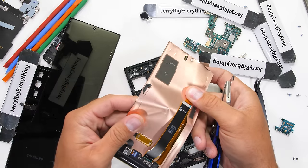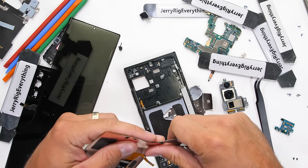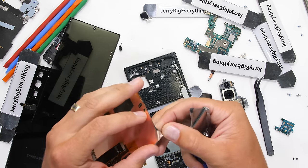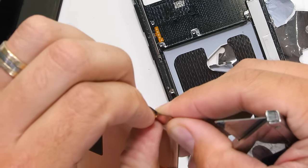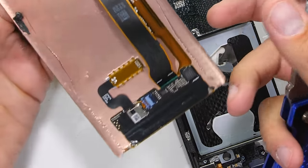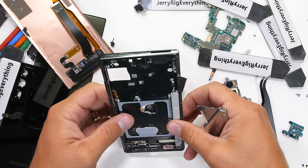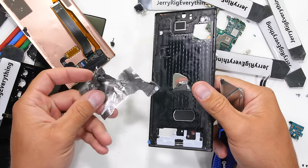iFixit and I both had graphite heat pads in our Note20 Ultra 5G's, and it could be that the copper vapor chamber is included on the LTE version — I'd have to take apart some more phones to be sure. But still, there probably is a performance difference, and it's rather confusing to have a phone with the same name and different internals. Samsung sells a phone with the same name and basically the same price — if it has different parts and acts differently, Samsung should be putting a different name on it.